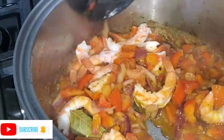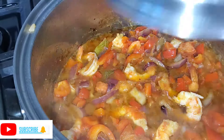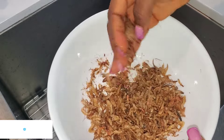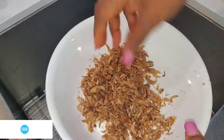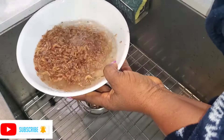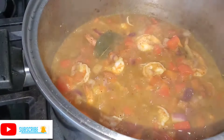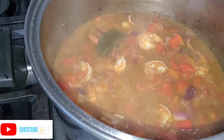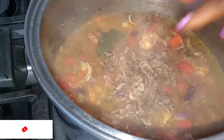I just added the shrimp and stirred it up. Now we are going to wash the crayfish. If you don't have crayfish it's okay, but if you want it and you are abroad, you can order crayfish from Amazon. I'll go ahead and add my crayfish because it adds so much flavor and good taste to your food.